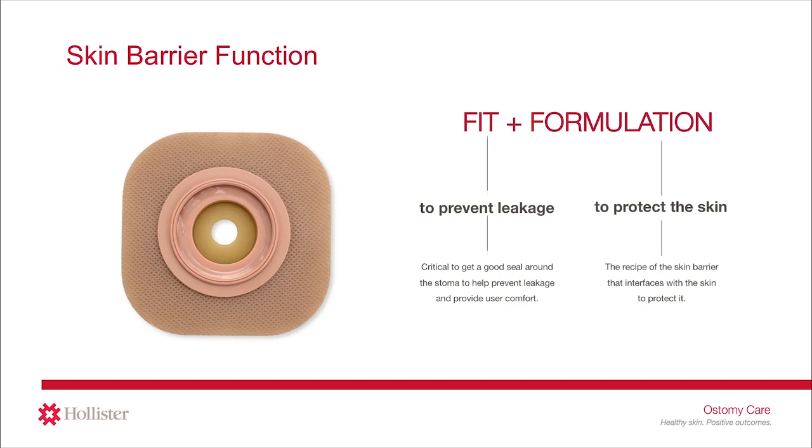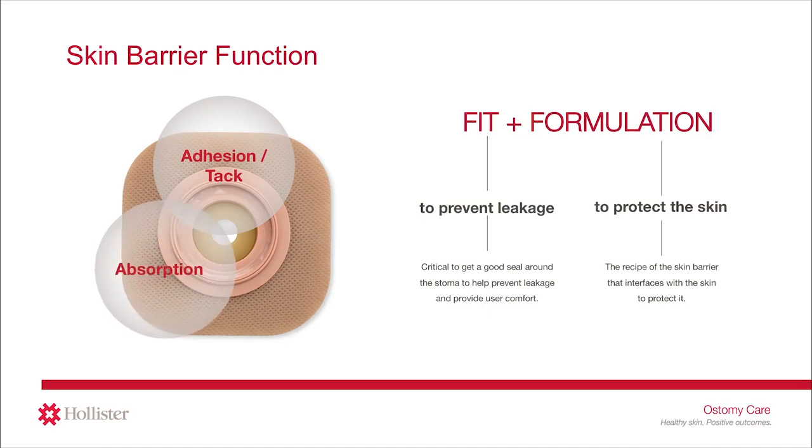These ingredients work in combination with each other to do three main things: adhere or stick the pouching system to the skin; absorb fluid like moisture from the stoma or perspiration on the skin; and resist erosion — holding the skin barrier together in the presence of fluid and providing the right wear time.